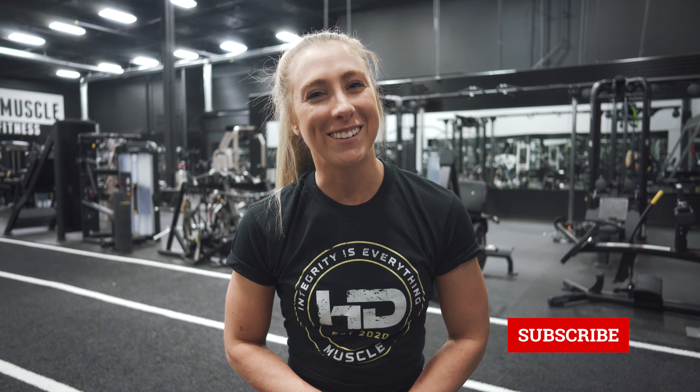If there are any other body parts or women's specific training topics you want to see from me, leave a comment in the section below. Like and subscribe to the channel and we'll see you in the next one.